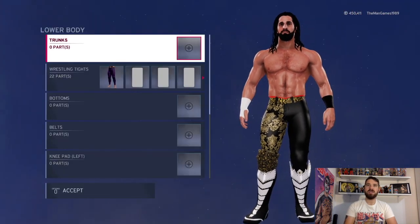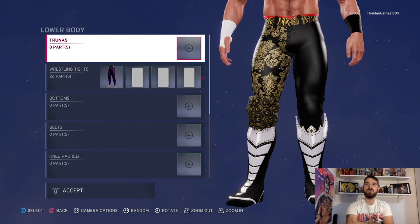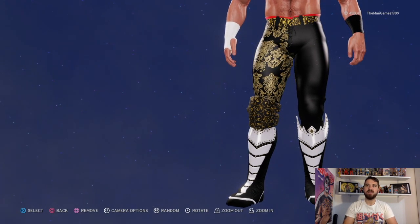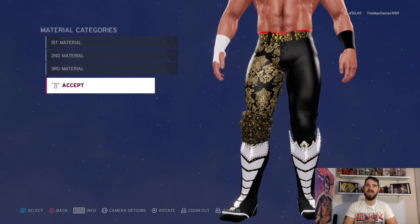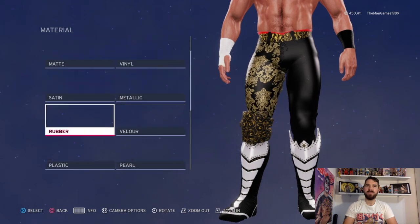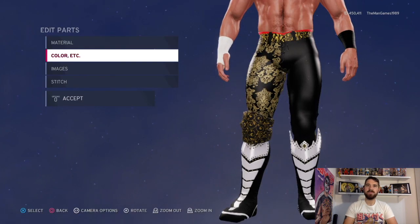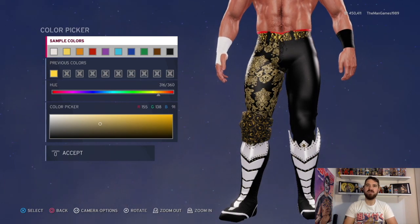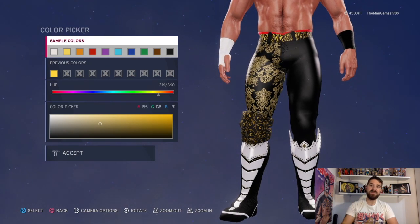Now we're going to go down to the lower part. You can see we've got these tights here, so click on them. The material we have is rubber, rubber, and rubber. For colors we have black and that shade of gold there - if you look at the color picker that will give you the correct shade of gold.